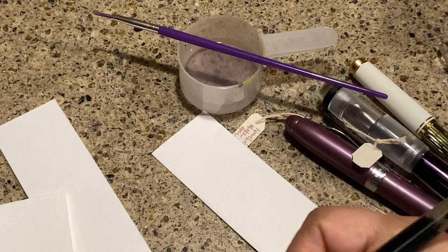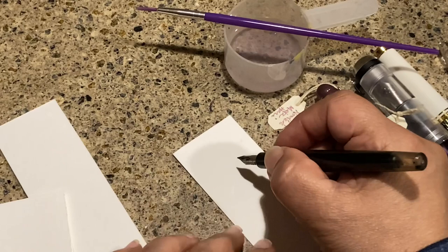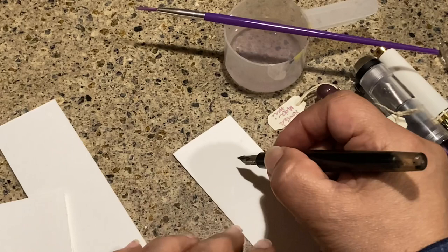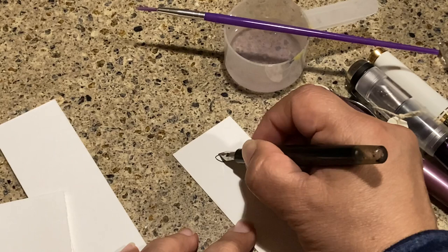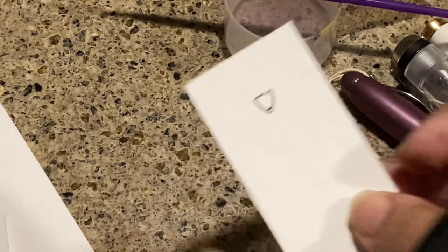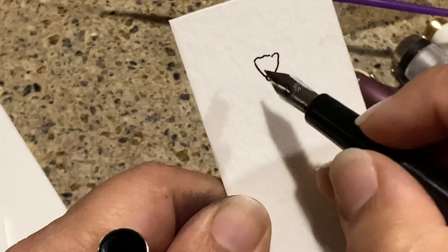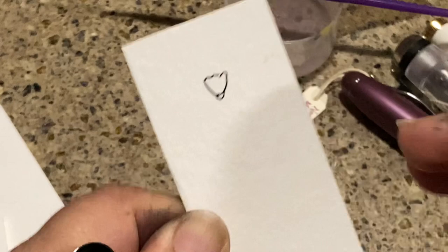I'm going to start by drawing some flowers because I love doodling and making flowers. We're going to draw almost like bluebell-type flowers — I do some illuminated lettering and these show up quite a bit in medieval art. What you're doing is just drawing like a cup with a kind of serrated edge and a little bulb on the bottom, so that's where I'm going with that.